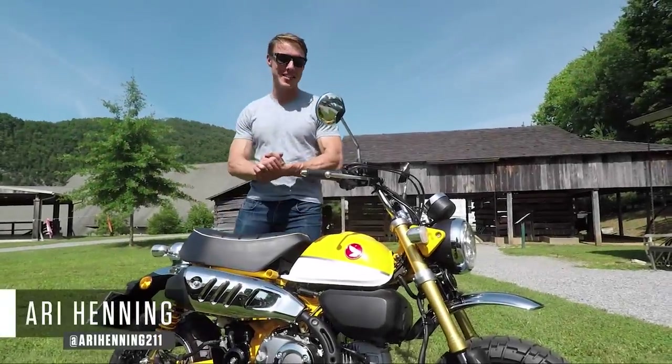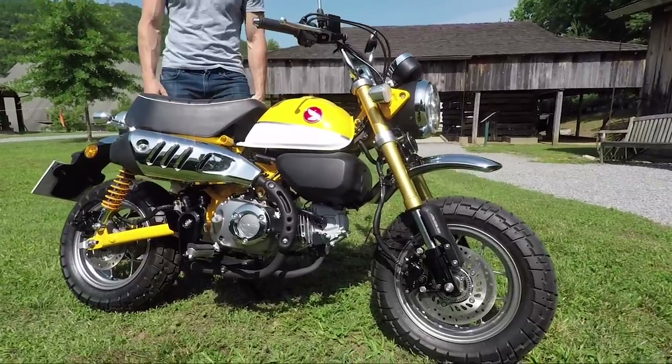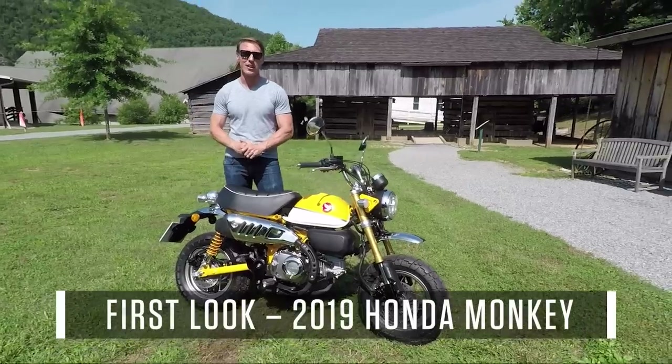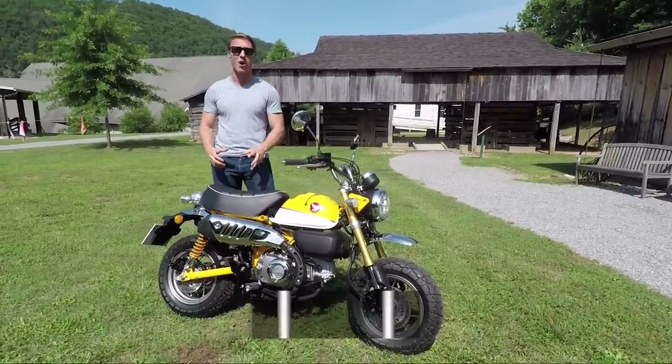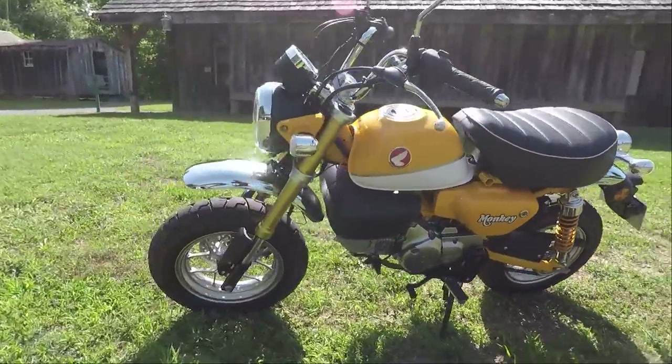Hey guys, I'm here in Townsend, Tennessee with Honda's new Monkey Bike. I say new, but the reality is the Monkey Bike dates all the way back to the late 60s when Honda invented a tiny little motorcycle for an amusement park in Japan. That spawned a line of minibikes that has literally evolved to this day to include bikes like the Sierra 50.